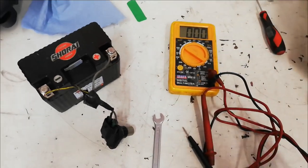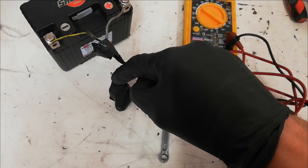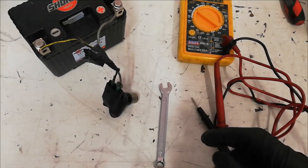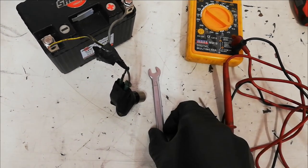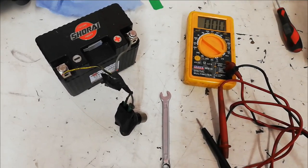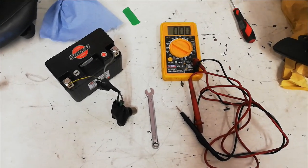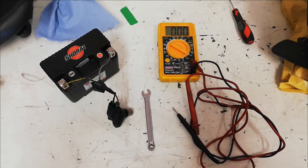I've been able to test it by connecting the probe into the middle pin, and as I pass the spanner next to it we actually get 12 volts, so that sensor is working. I've given it a bit of a clean-up and I'll put it back in the bike. If that doesn't work I'm back to scratching my head.